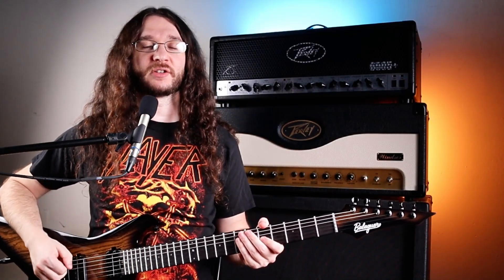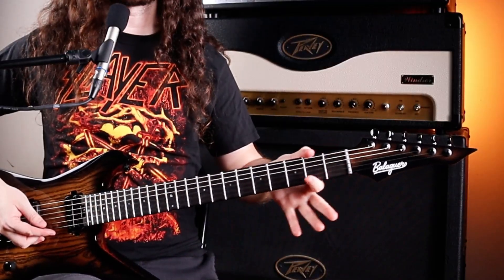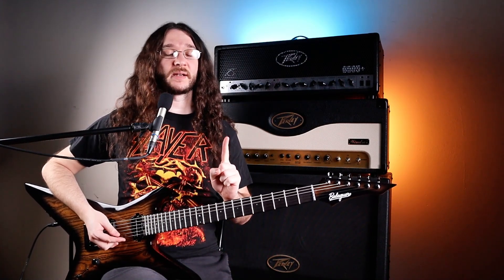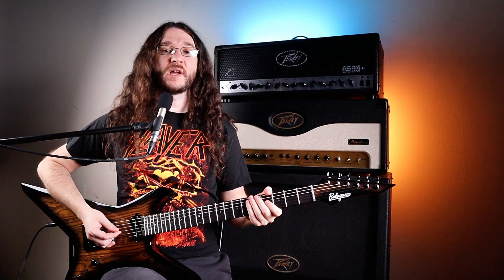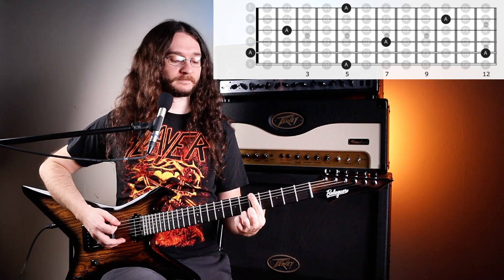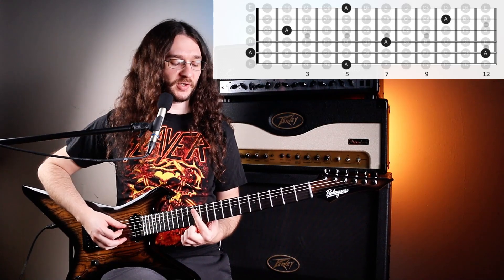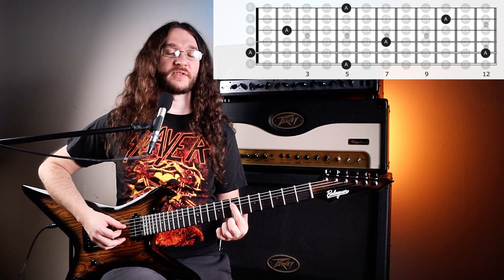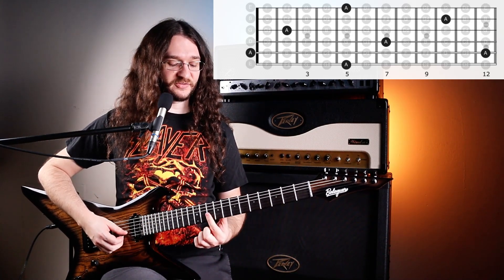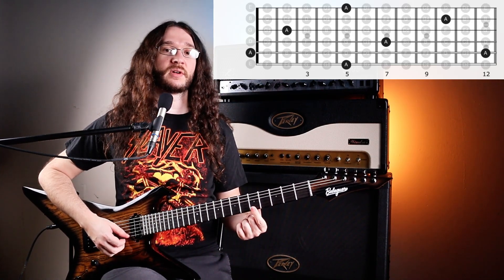Now that we understand the musical alphabet, let's break down the fretboard in the easiest way possible. All the way up to the 12th fret, each letter of the musical alphabet occurs one time on each string. For example, looking for the letter A on our top E string, we'll find A on the fifth fret. On the A string, we find A on the 12th fret. On the D string, A is on the seventh fret. On the G string, the second fret. On the B string, the tenth fret. And on the high E string, also the fifth fret.